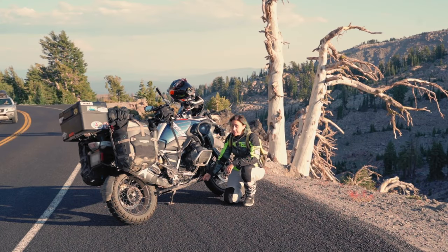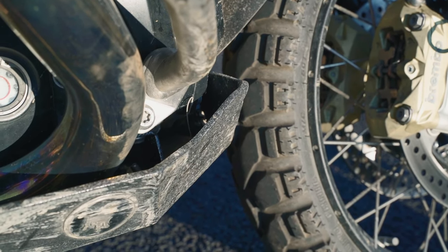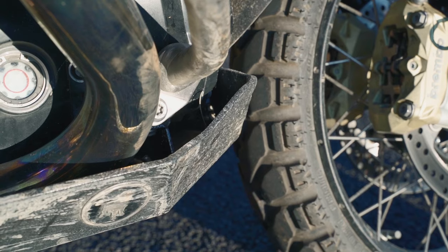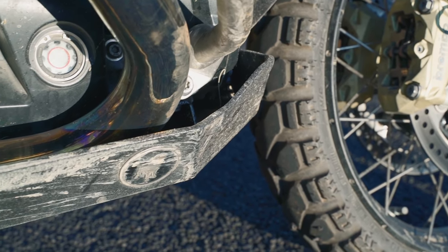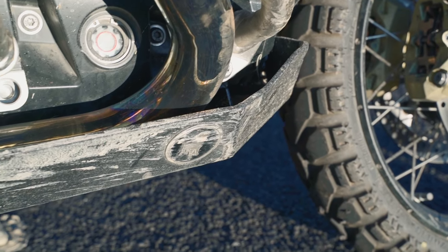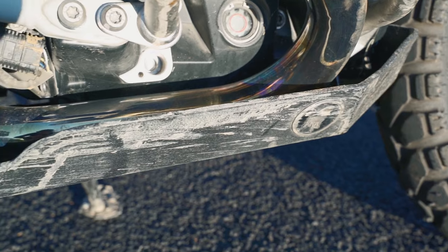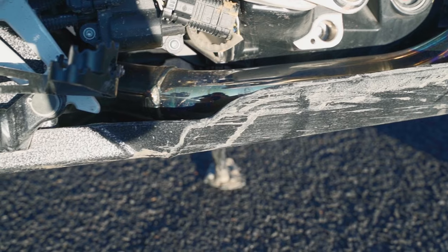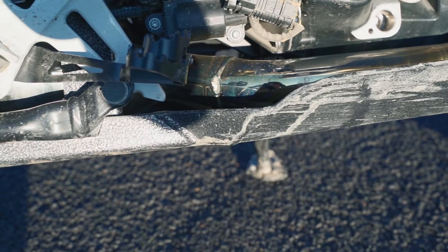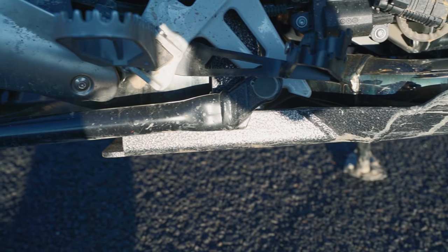Now the skid plate. The skid plate was one of the first parts I replaced. The GS comes with some kind of skid plate but in reality it won't hold up to any type of crash from the bottom. Mine is from Black Dog — they do really sturdy stuff, I love this company. I think if I crash, this skid plate will survive even if the whole motorcycle is gone.